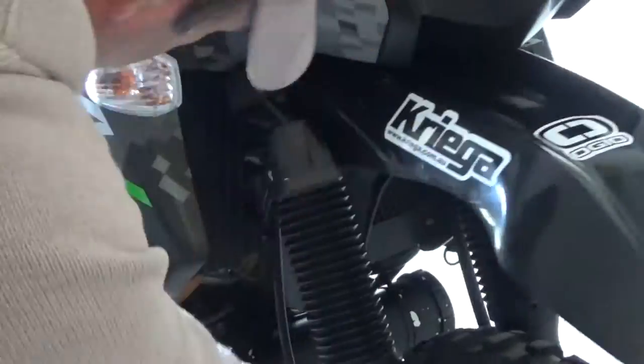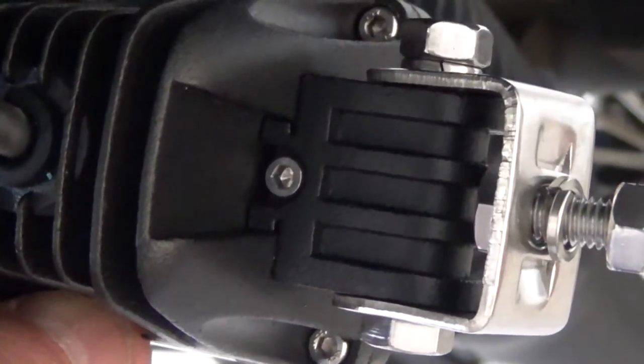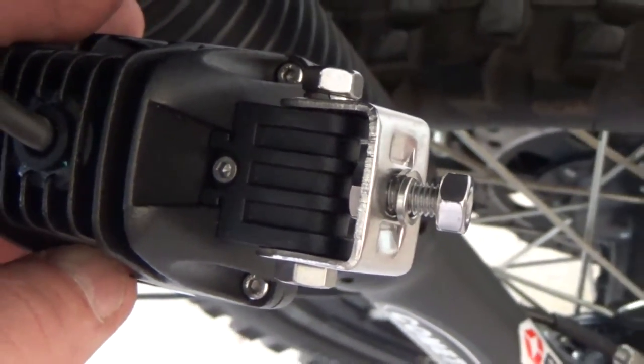The bolts can rattle out on KLRs or bikes that vibrate, so I'm going to take that out and Loctite it in. I should never have to get it out again.